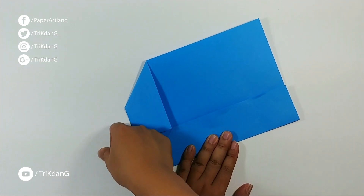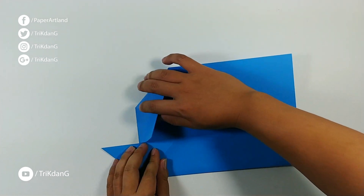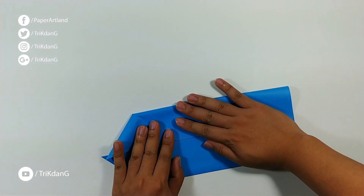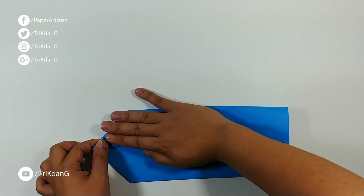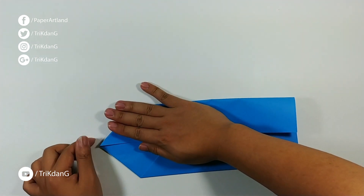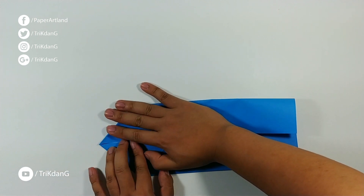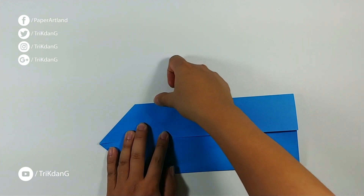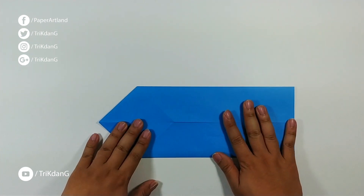Just press down. Once you finish one side, repeat the same fold for the other side. Start from this upper edge first, and then press down to the below edge. Make sure that it matches nicely. And then press down the paper. And this is what you should have for now.